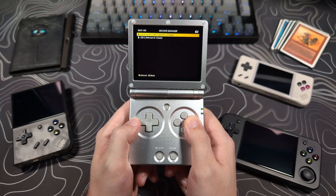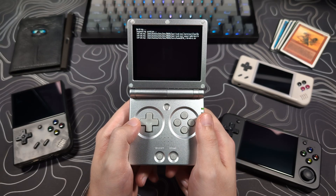A new MuOS update named Baked Beans has just been released for Ambernic handhelds. Unlike the last update, this one does not require a full reflash of the SD card, if you are currently running the Refried Beans version.